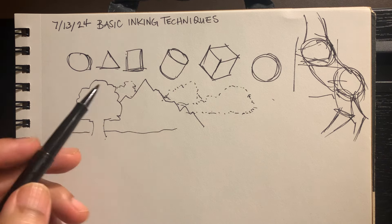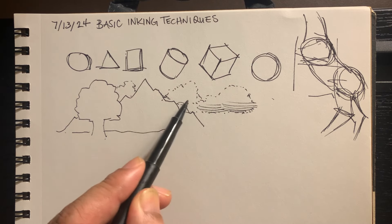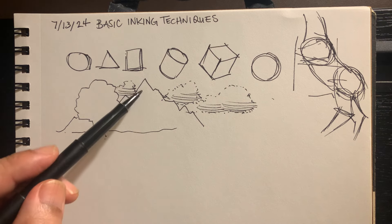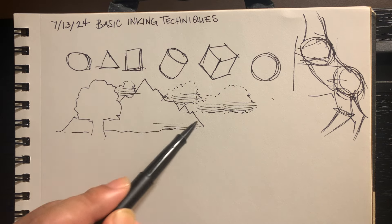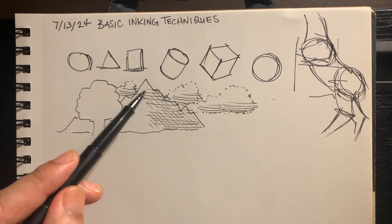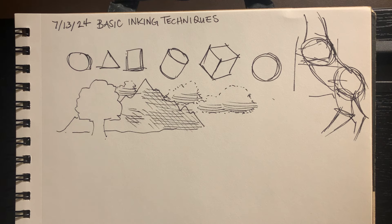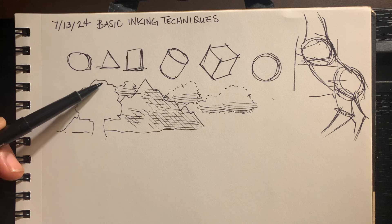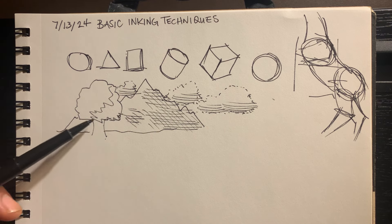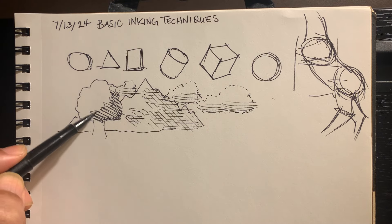The other is hash marks, and then next would be hatching. And then you can use a combination where you do a contour of the shadow, for example, and then hatch or scribble — I would call this hatching.